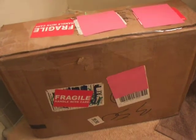This is Schwinn1970 with unboxing number two. This came from Michigan.